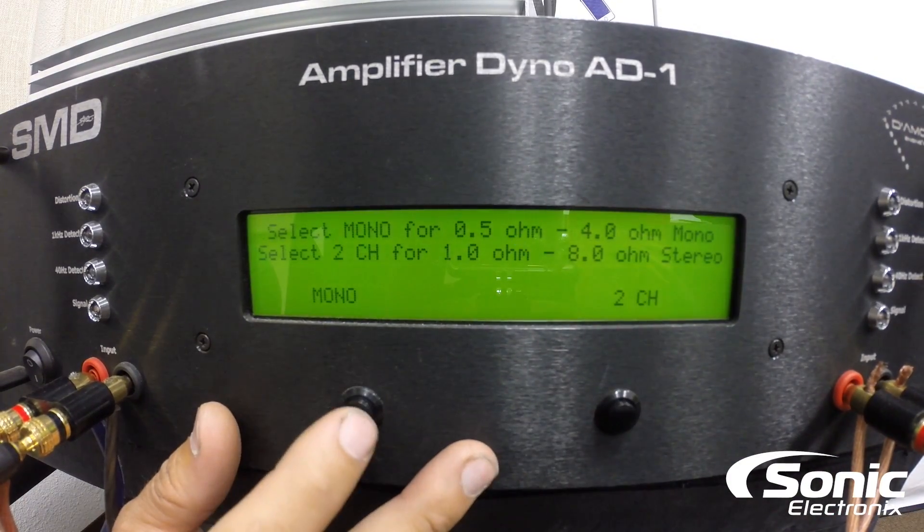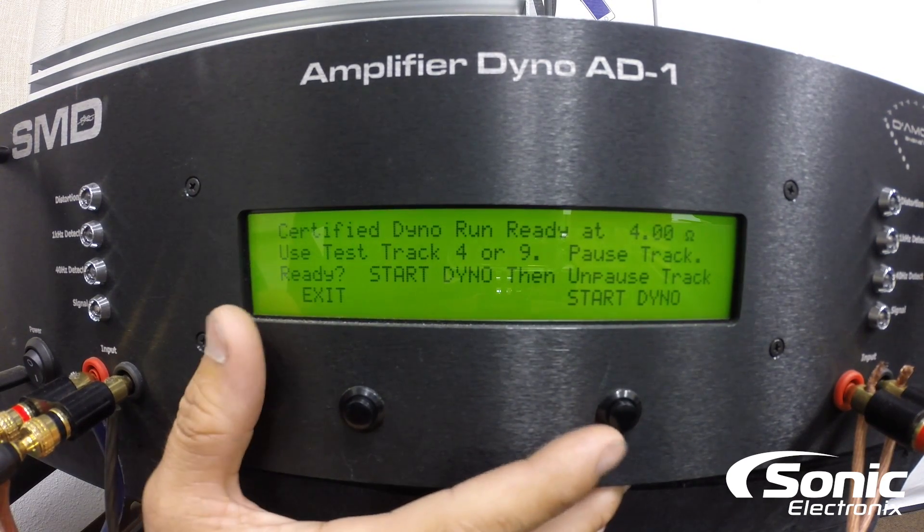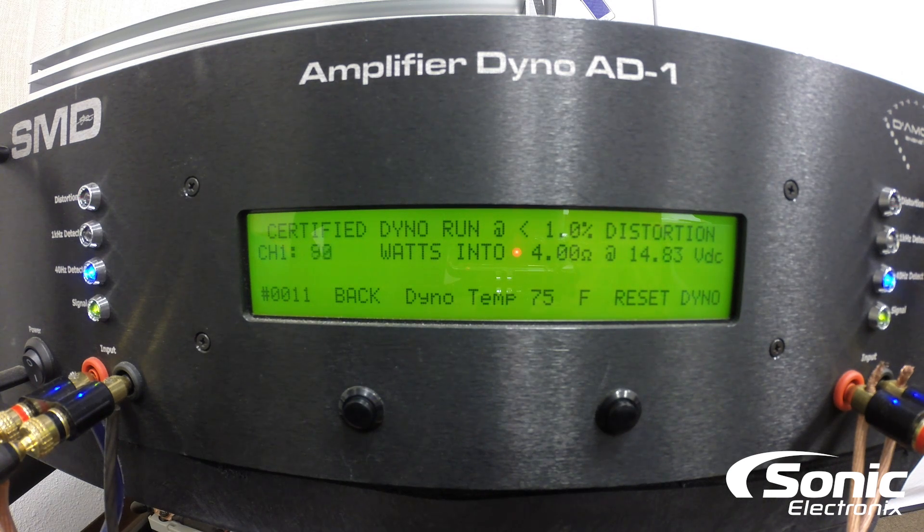So certified, 4 ohms bridged — and start. We're creeping up. I'm sure we're gonna get over 230 watts since everything else did so far. Perfect — 245 watts at 14.77 volts. So we definitely know we're for sure gonna at least get the rated manufacturer output of 230 at 14.4. Being at 14.7, slightly above, is gonna give us another 10 to 15 watts. We're right on par with what RE Audio is actually stating on this amplifier.